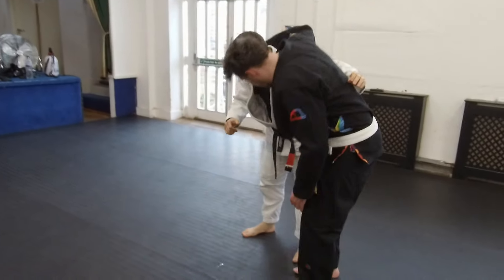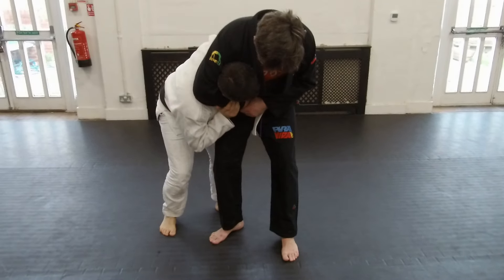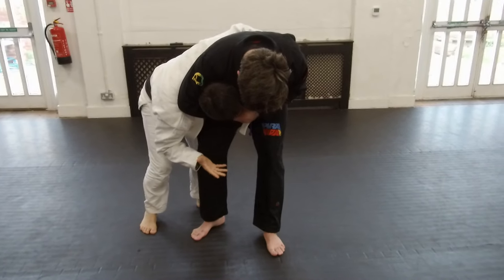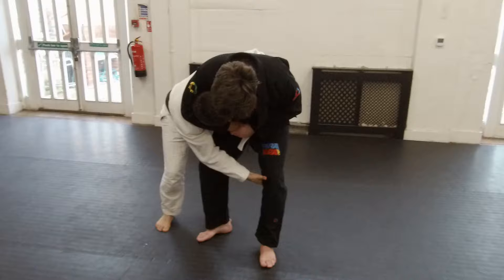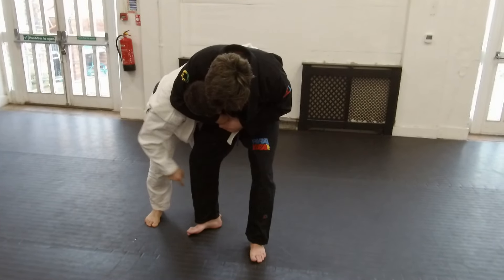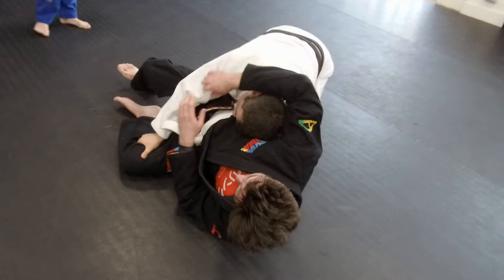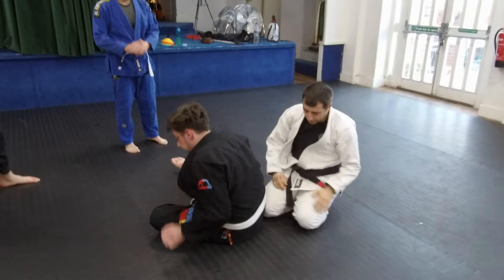One, two hands. Pulling. This only works if he's pulling down. If he's not, then it's not the right technique. Hand on the lat. And now my leg is going to go around. Pulling. One, two, three. Pulling.